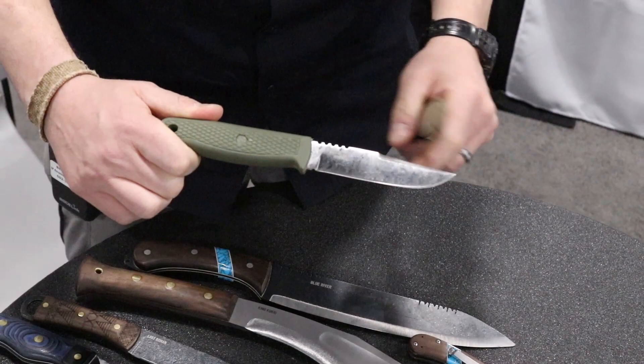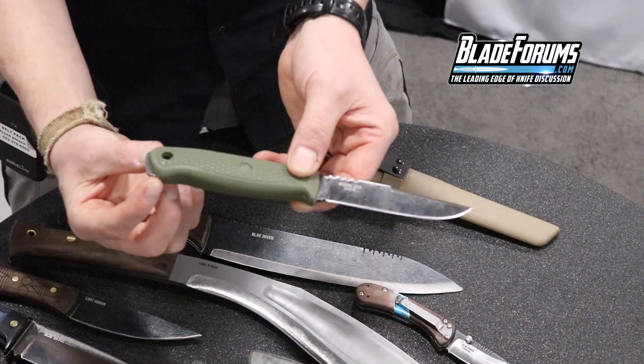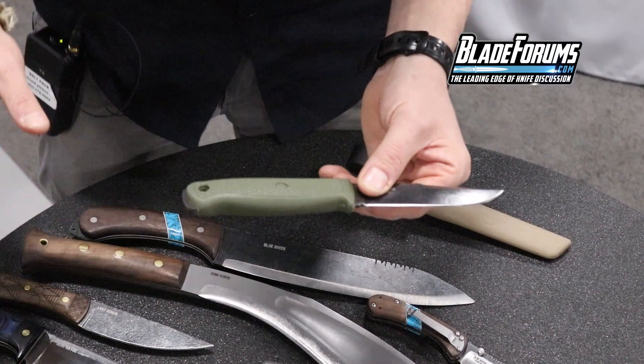It fits in the same sheath as the Pterosaur. It's made out of 1095, polypropylene all the way to the back, with a lifetime warranty. It's full tang — there's all that metal back in there, metal everywhere. You try and get the polypropylene off, you're going to break some tools. It's a pain.